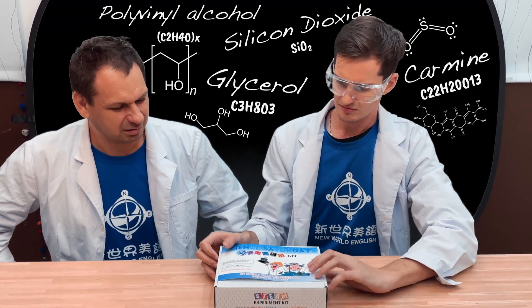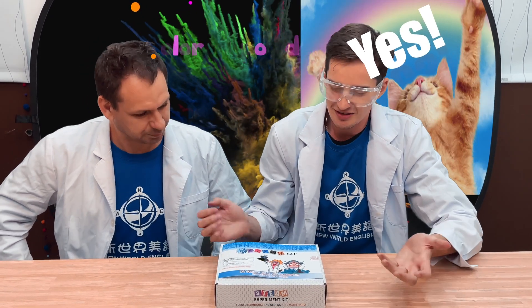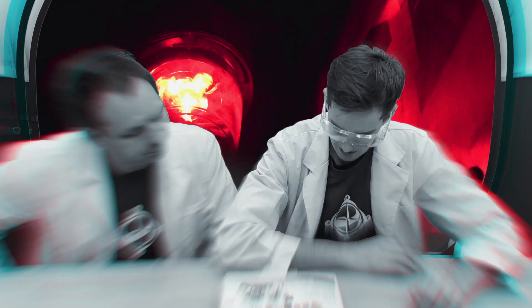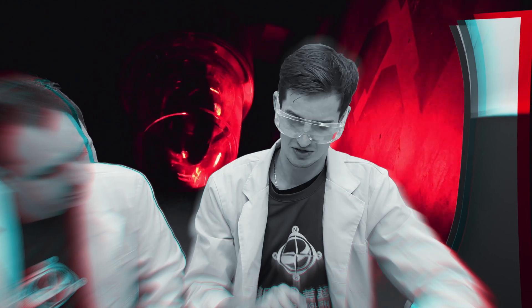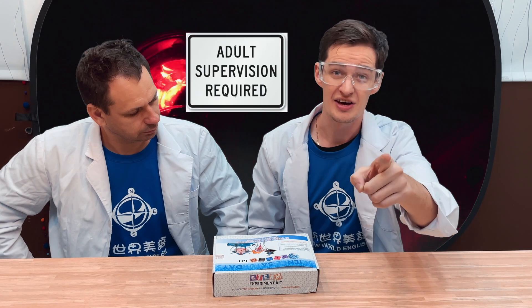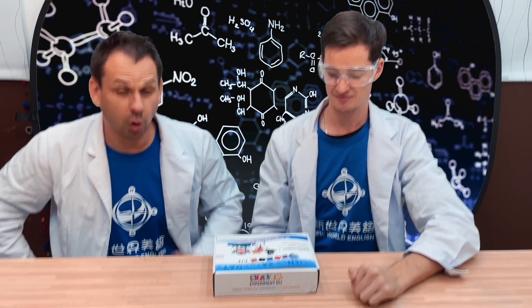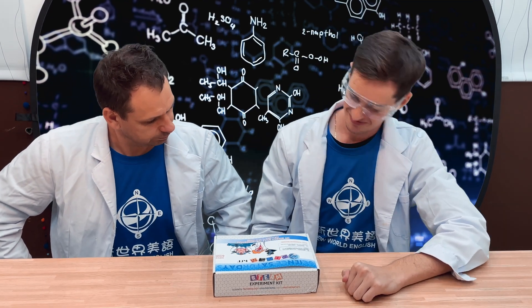What do you mean? Call it powder. Whoa. Yes. Okay. This is science class, we'll go by the name. Hold on, what does this say? Warning - this kit contains chemicals that may be harmful if misused. It says here that adult supervision is required. So call mom and dad, kids. Bring them in and show them how to make it, or do it with them. That's a great idea. Open it up.